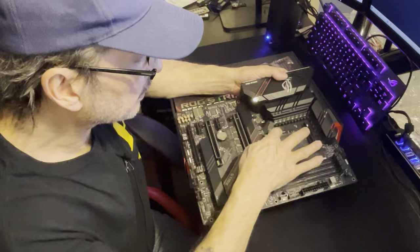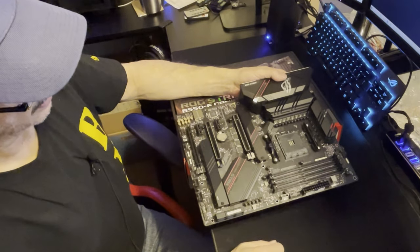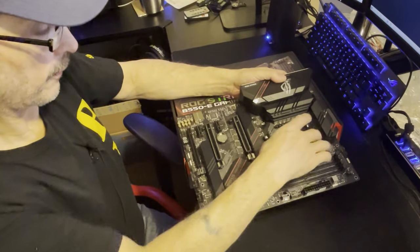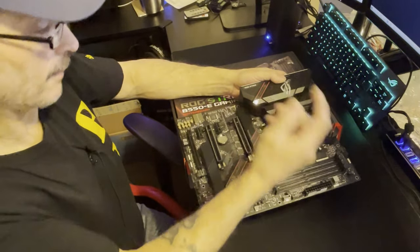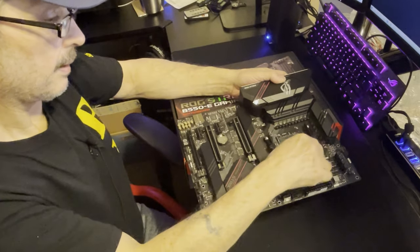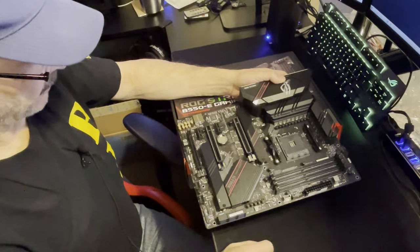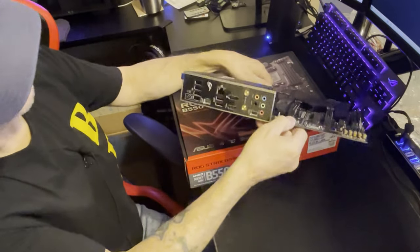I don't know when board companies are going to get away from this kind of old Intel-style CPU mounting setup. When you get into water blocks you see different bracket styles - some hook right on without unscrewing anything, which I prefer. Others require a different bracket on the back with four screws, sometimes risers that come up off the board - there's a variety.